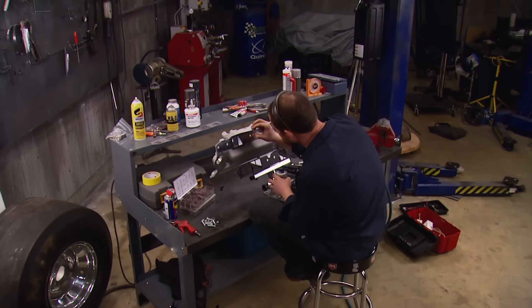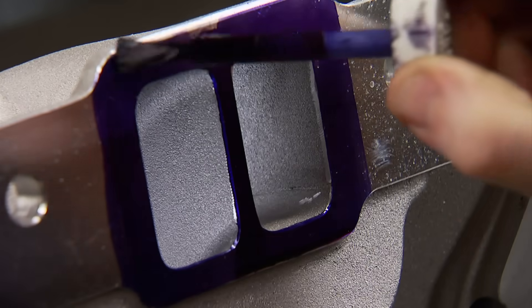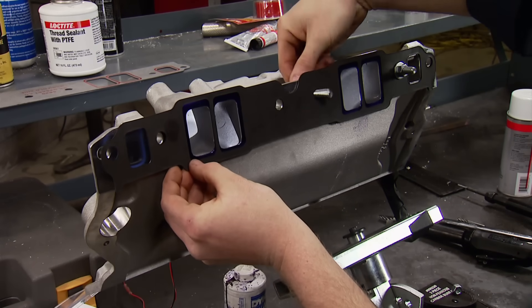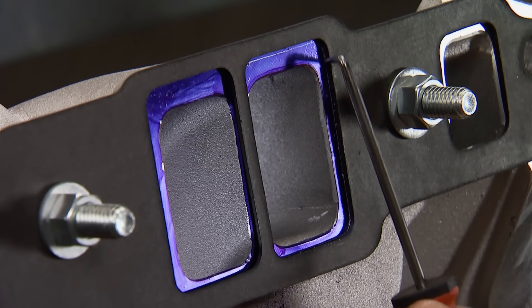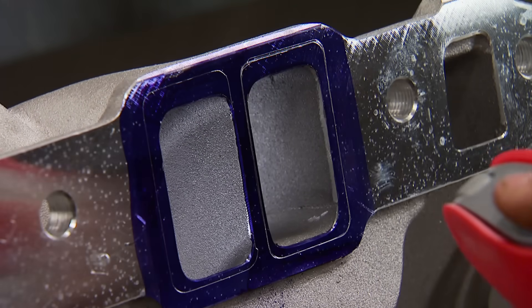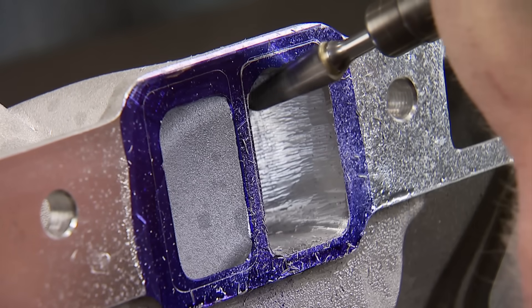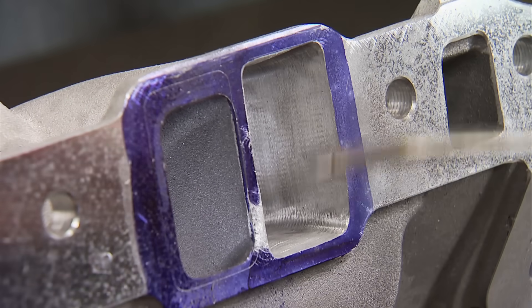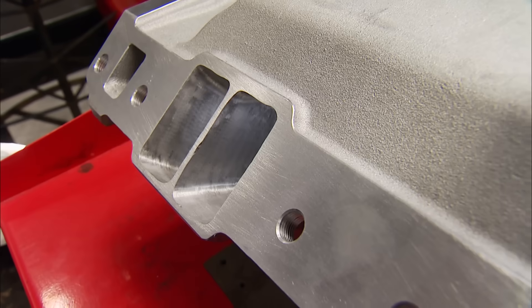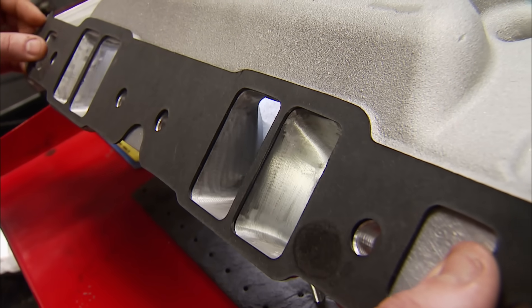We've taken the intake to an area away from the engine. First, putting on a little blue Dykem around each runner entry, then using bolts to properly locate and hold the gasket. Scribe around the ports, then slowly work metal away with a carbide burr, and finish up blending it out to the scribe line. You really need to plan the better part of a day for this job, but when you're done, here's how the intake and gaskets line up.